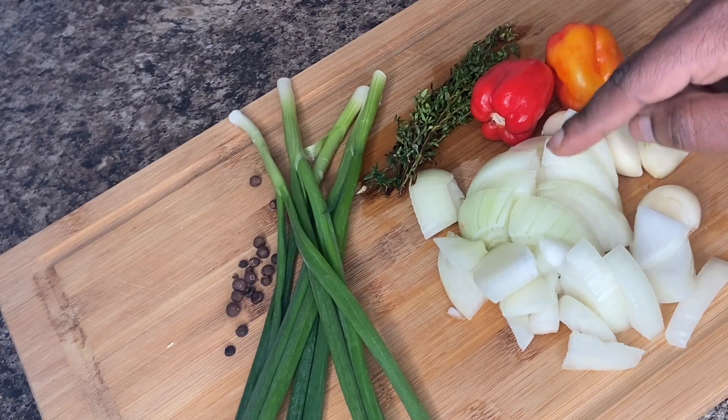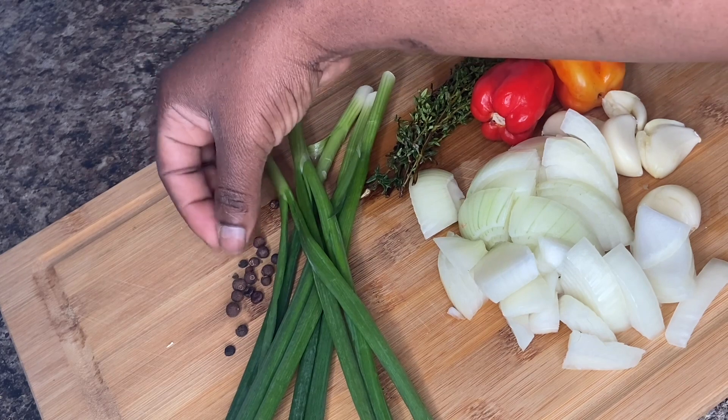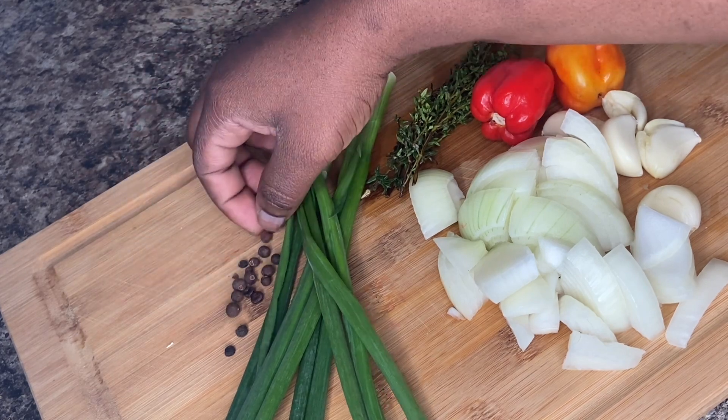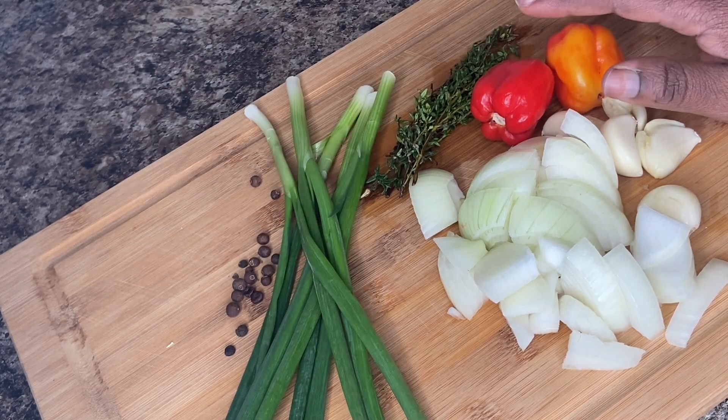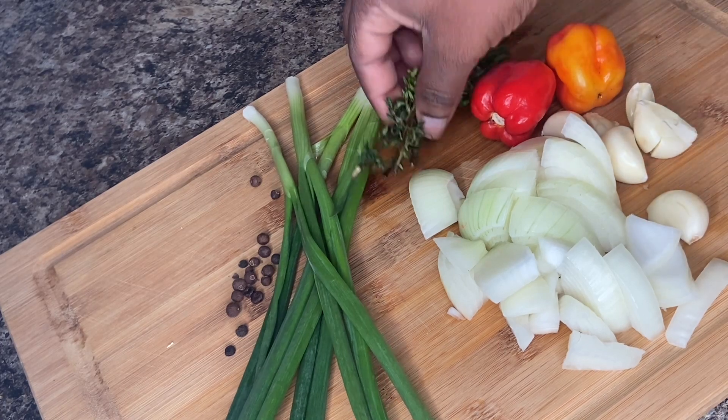Here we have some onion, some green onion or scallion. Some pimenta berries or allspice berries. We have some scotch bonnet pepper, some garlic and some thyme.